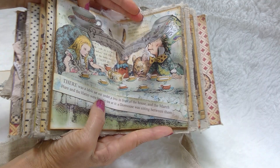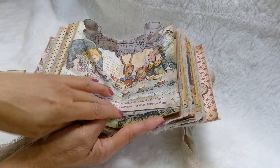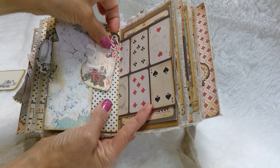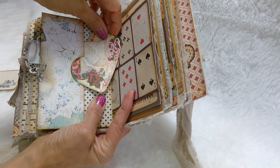This is the center of the book — it's a pop-up. It says 'it's always tea time.' I made another one of those tags with the snippets and some printouts. I love this. Oh my gosh, she's so cute.